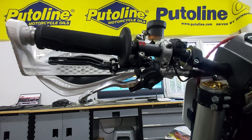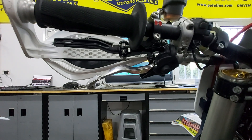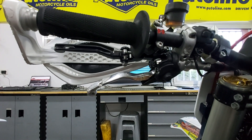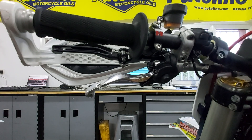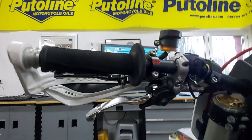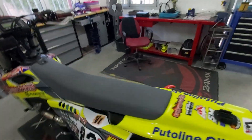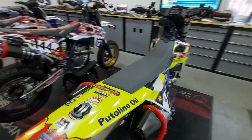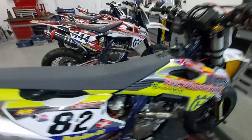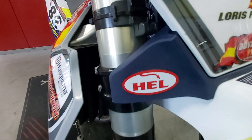Hello and welcome back to Supermotorland. As some of you might have seen from our social media posts last week, I was at Brands Hatch in the UK last weekend for the final round of the British Superbike Championship. I was there primarily to meet up with Hell Performance who do all our brake lines — that's their logo there.